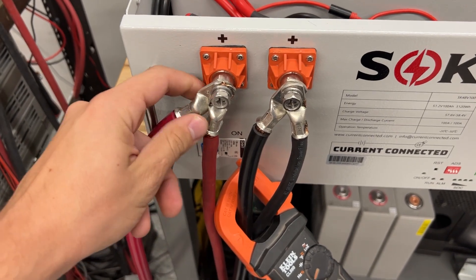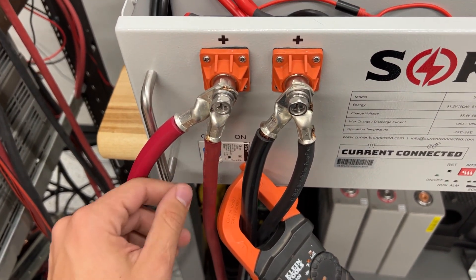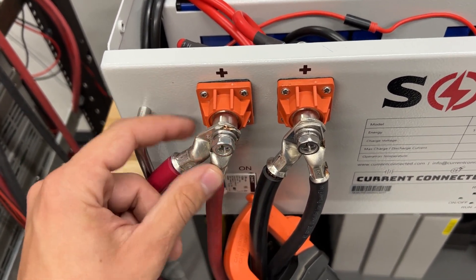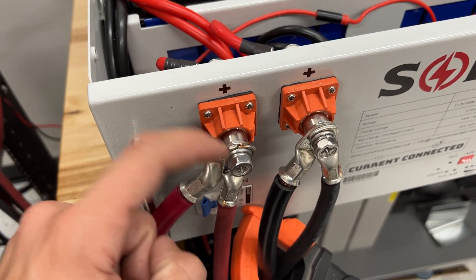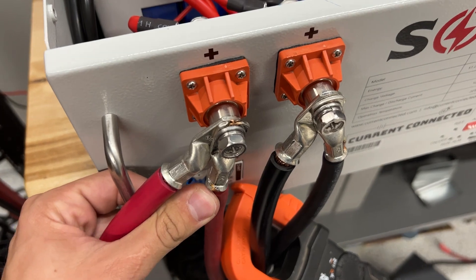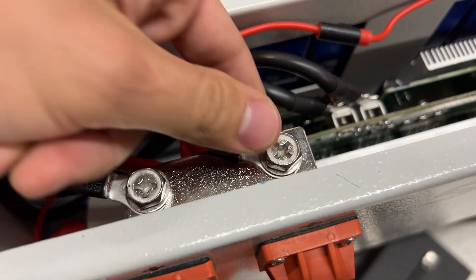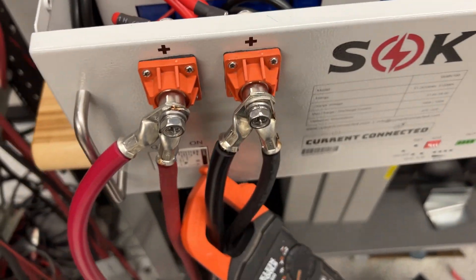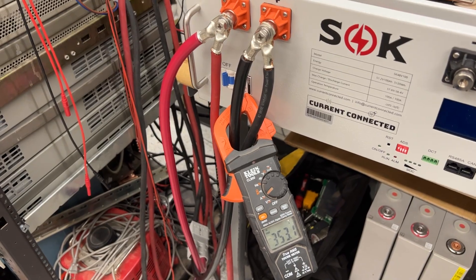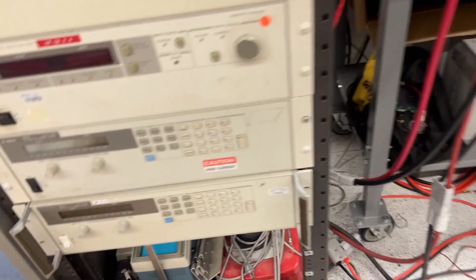On the other hand, these connections here — obviously my wire gauge is a little bit small for the current running through it — but this connection has probably more warmth, almost too hot to touch. I would say this connection has more warmth because I have these lugs stacked; I think that's causing more of a bad connection than anything going on back here. This is all not bad at all. I would say 350 amps continuous is not a problem. I'm sure surge is up over 450 amps, no problem.